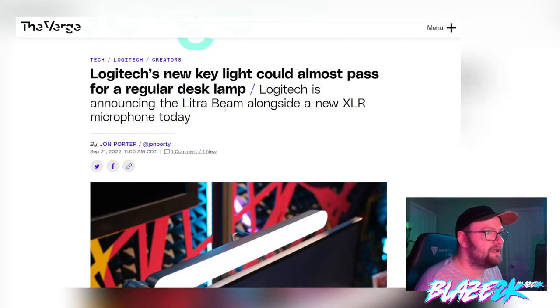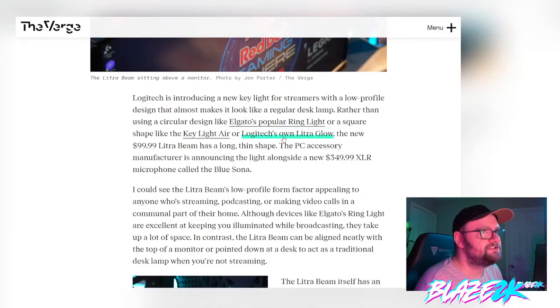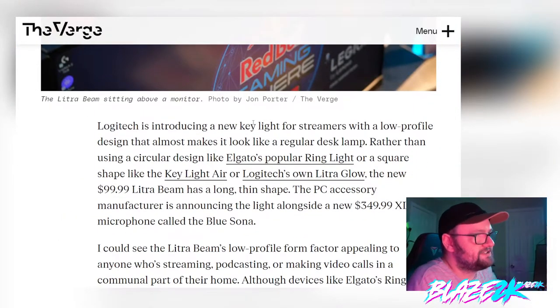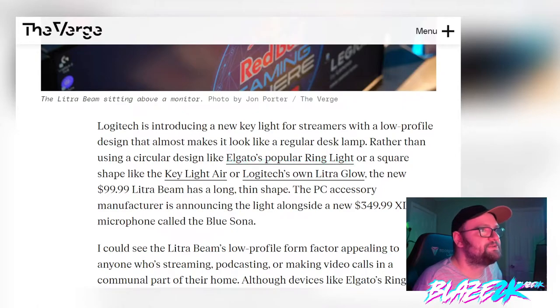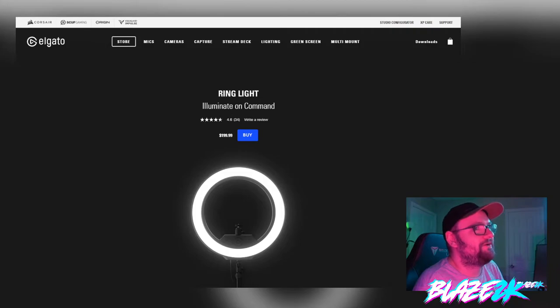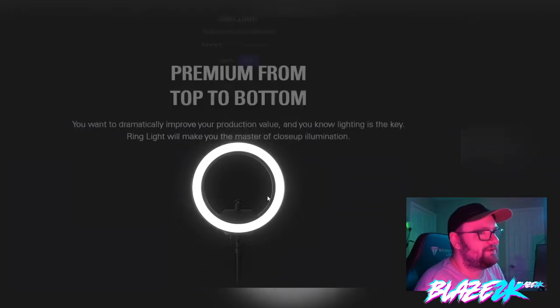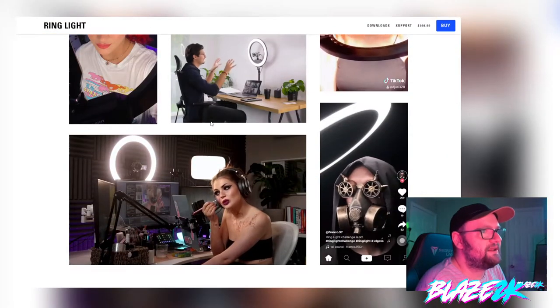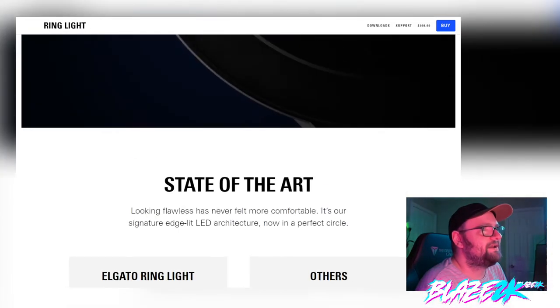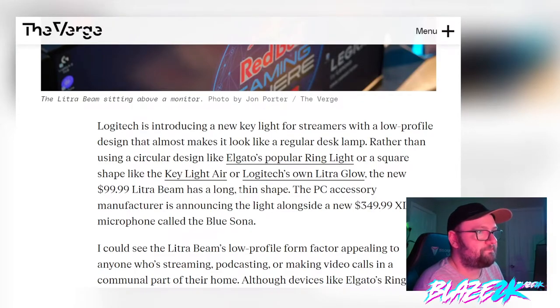Logitech's new key light could almost pass for a regular desk lamp. Logitech is announcing the Light Ultra Beam alongside the new XLR microphone. Rather than using a circular design like Elgato's popular ring light — I've actually got one in my video up there, a cheap one from Amazon for about $20–$30 — Elgato sells their ring light for $200. It doesn't even have full RGB, it's just white. No thank you.